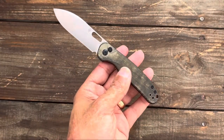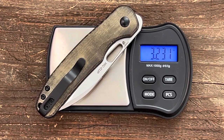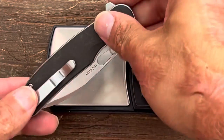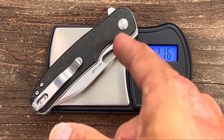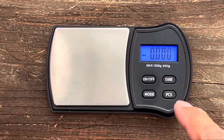Let's check out the weight on the knife. The front flipper comes in at 3.2 ounces — definitely reasonable. The flipper version is actually a little bit lighter, which is odd because it has the thumb stud on it, so maybe the handle material is a little lighter.